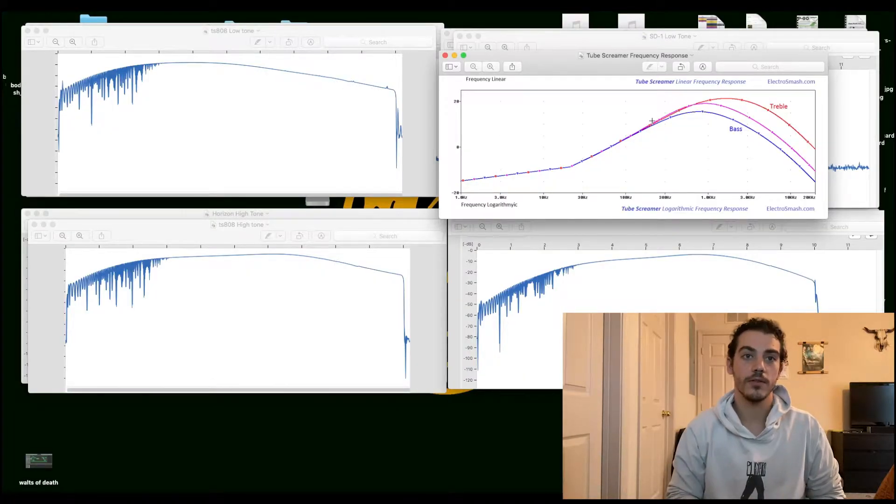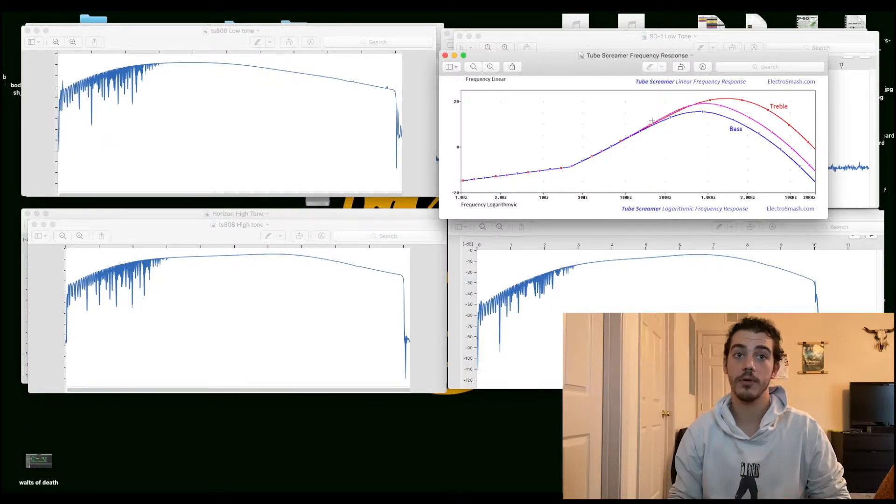Before anything else, I wanted to start off with the Bode plots of the guitar pedals that I was able to record. The way I did this was using Logic Pro — I used the Space Designer tool, and in it, it has a built-in impulse response utility. So I connected each of the guitar pedals to that tool and pulled the Bode plots for them.